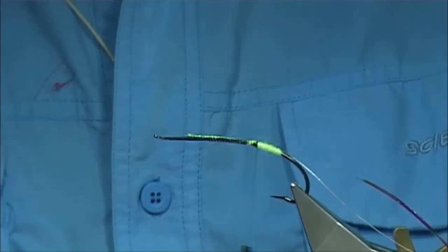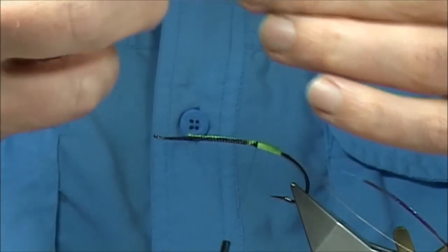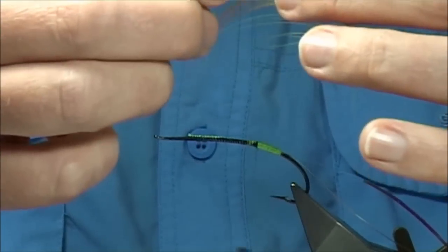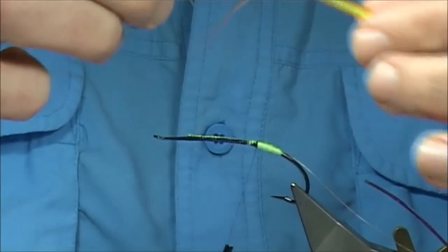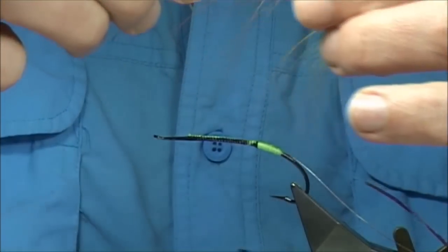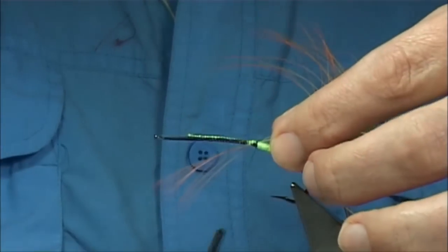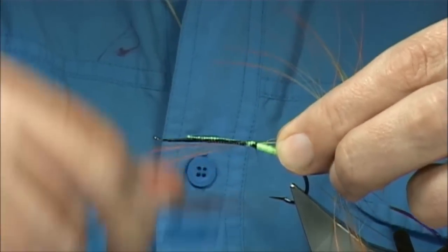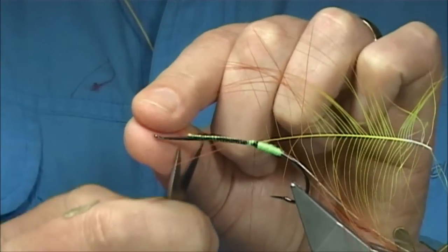And we tie in our hackle — tie it in by the tip. We've got one with quite a long fibre. We'll use this one here. As I say, this is a good colour combination that I'm sure would work for steelhead as well as salmon.